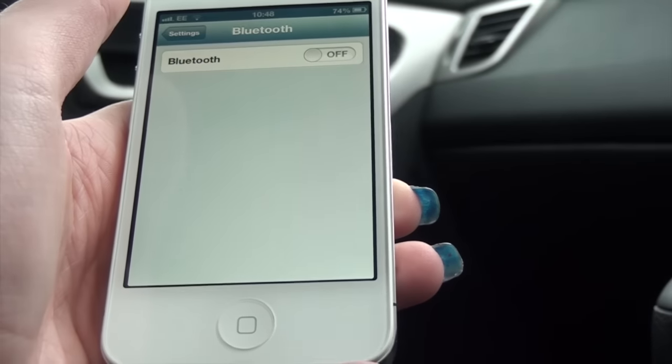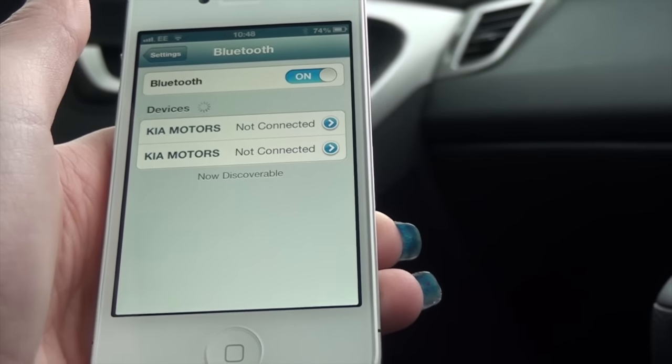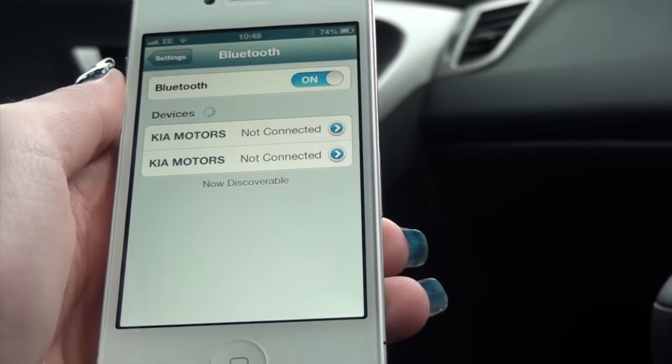Go into the settings on your phone, navigate to Bluetooth, and turn Bluetooth on. You can see on my phone it has started to search for devices.